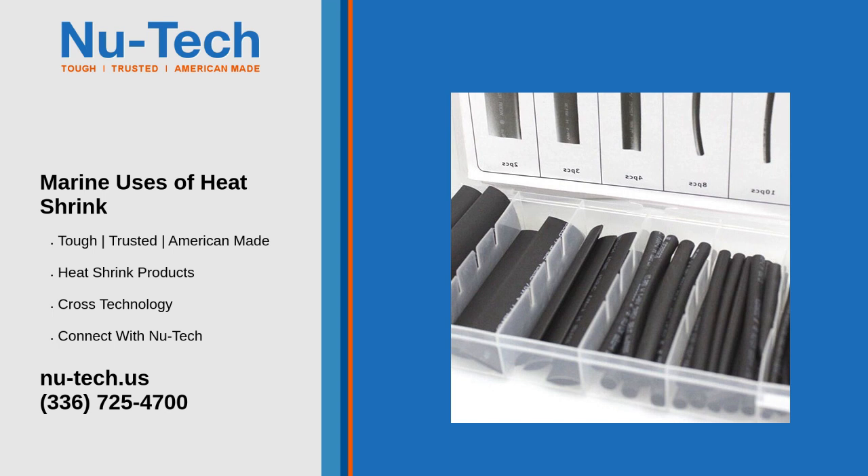Conclusion: heat shrink tubing is an essential material in the marine industry, providing protection, organization, and durability to electrical systems and components. Its ability to insulate, seal, and resist environmental factors makes it a reliable choice for various marine applications.